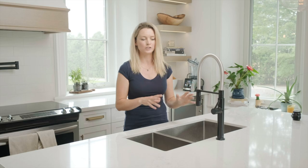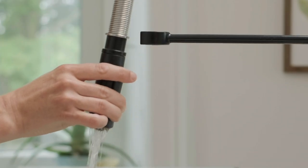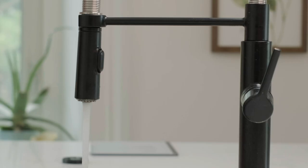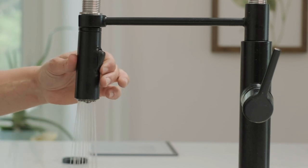Another favourite part of my kitchen is my American Standard Semi Pro Kitchen Faucet. Not only is it very industrial and sleek looking, the modern matte black matches my pot filler as well. I love the pull-down feature where I can reach every single corner of my American Standard Pico sink. It's also got a dual spray function with a stream and powerful spray feature.